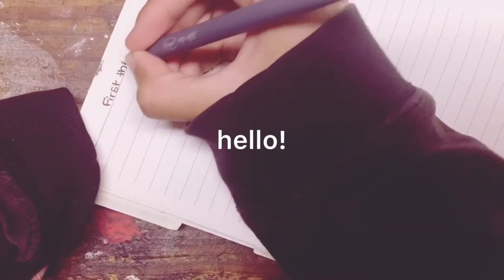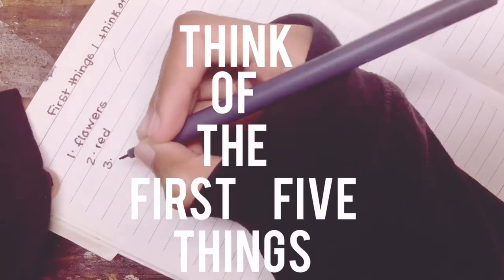Hello everyone, welcome back to my channel. Today I'm going to be telling you some tips on how to fill your sketchbook. The first thing I suggest you do is think of the first five things that come to your mind.